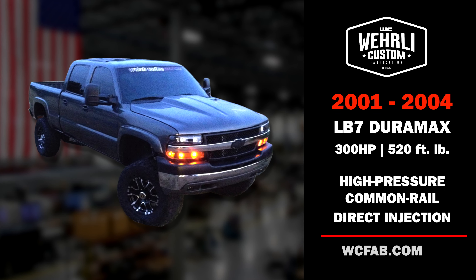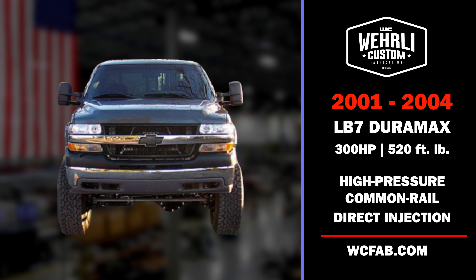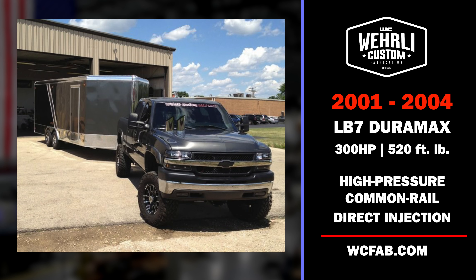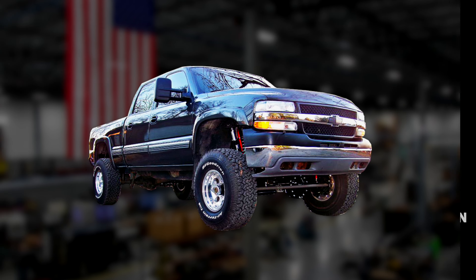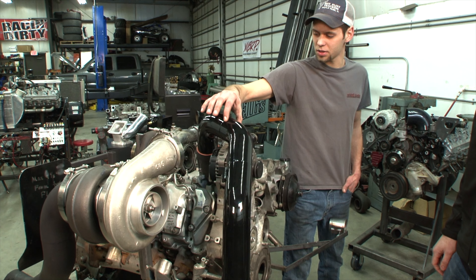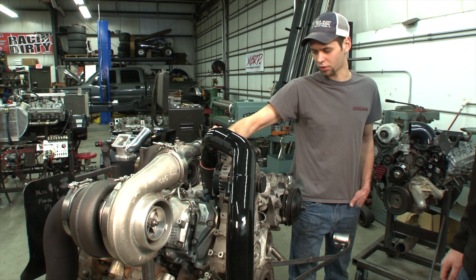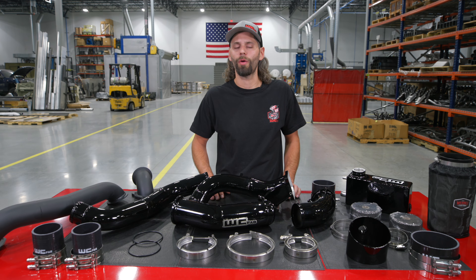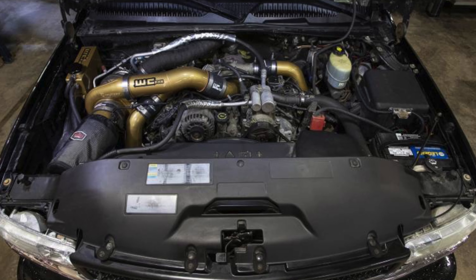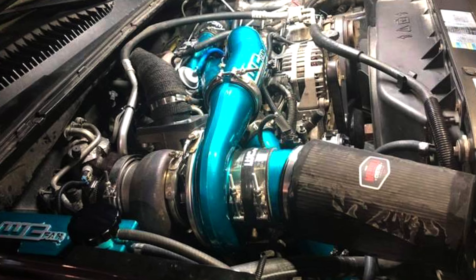The LB7 Duramax was first introduced in late 2000 as a 2001 model year and redesigned by GM in mid-2004. It was the very first common rail diesel offered in light-duty three-quarter ton and one-ton pickup trucks. It also happens to be the first diesel that we purchased here at WCFAB, and the Compound Turbo Kit is one of the very first compound turbo kits we ever built, back in 2010. As the years have gone by and the LB7 gets a little bit older, we're starting to see a lot more people buy up these older trucks and rebuild them and make them look like new again.